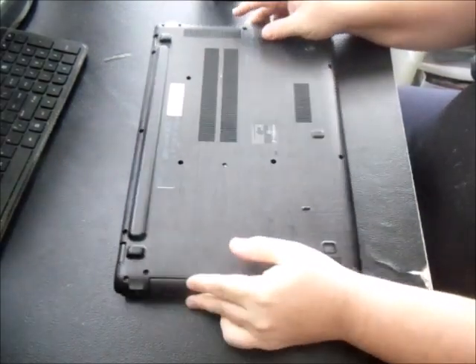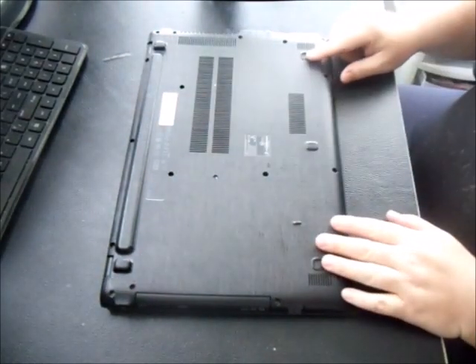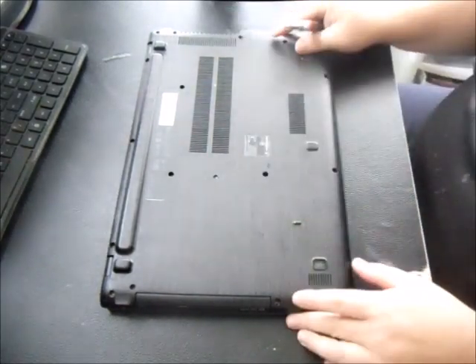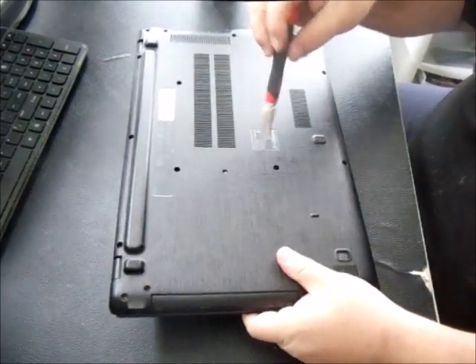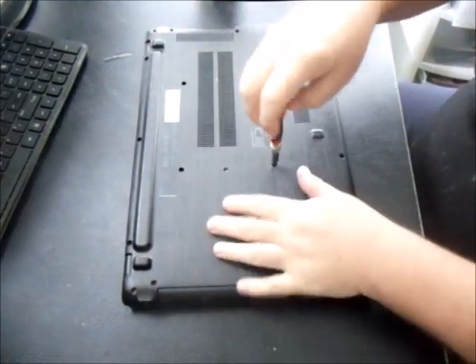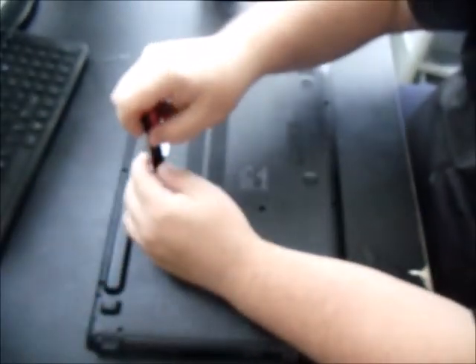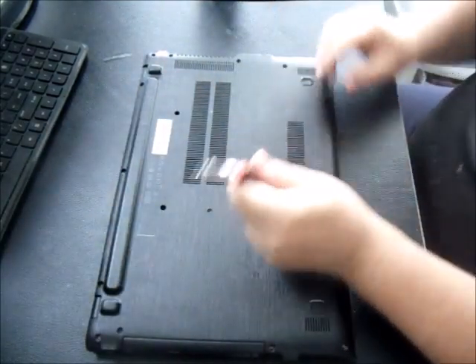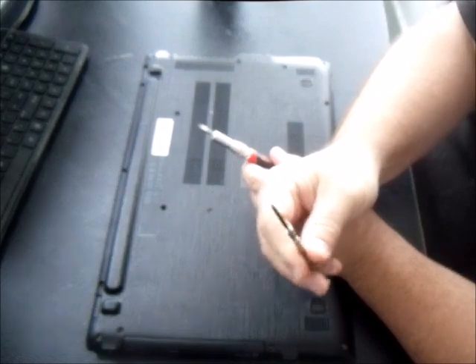On the back you're going to have 18 screw holes. I went ahead and took most of them out, but get yourself a small Phillips head screwdriver. You're also going to need a small flathead screwdriver or a small steak knife to help pry the case open.